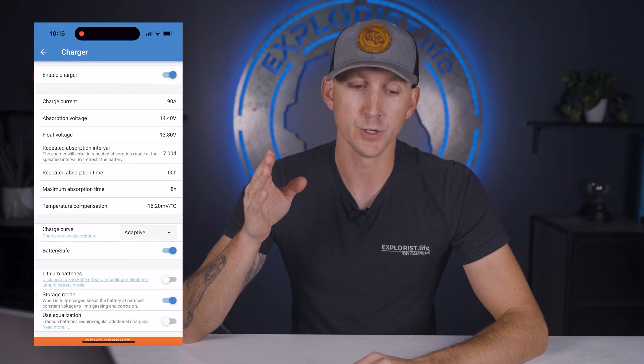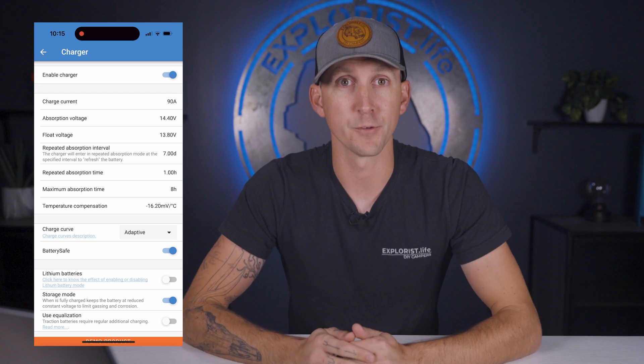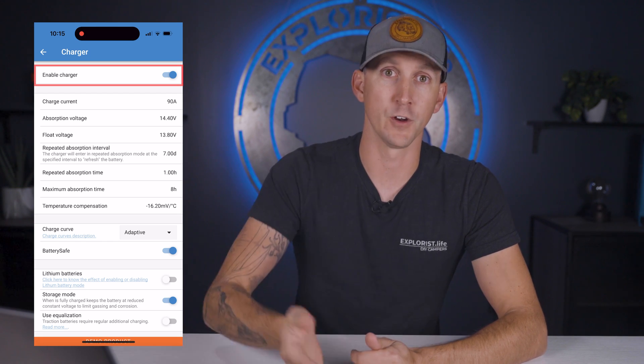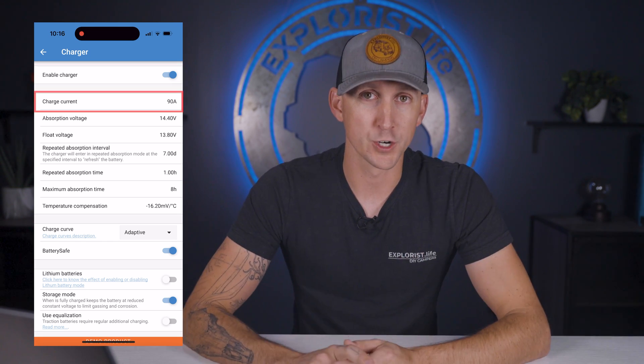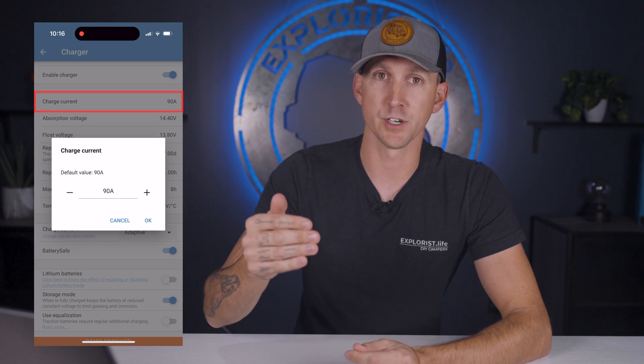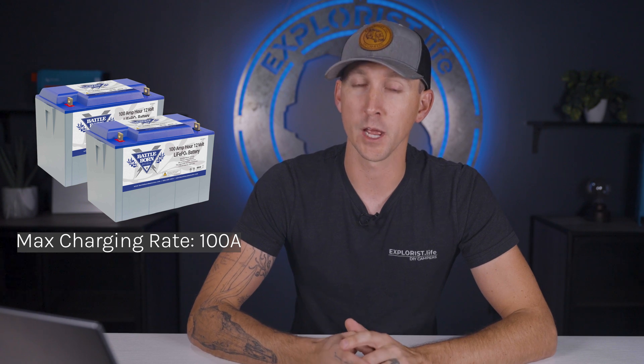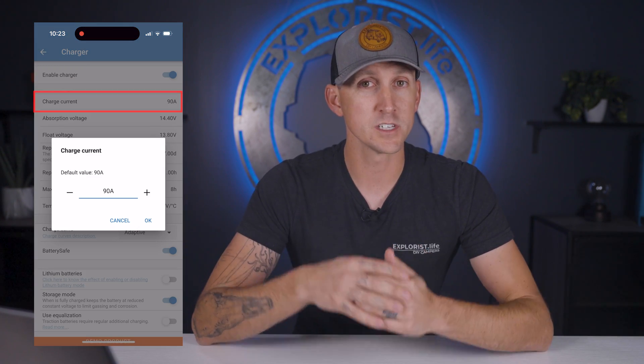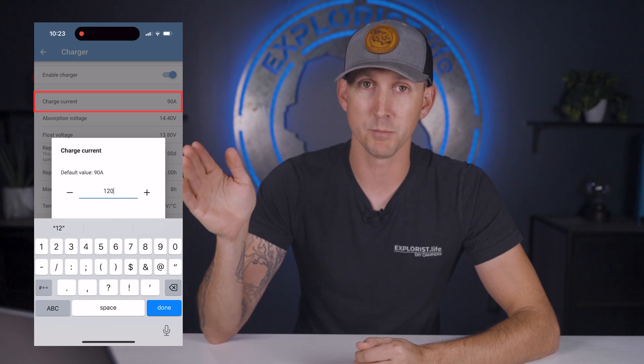Next up is the charger section, which includes a lot of battery specific parameters. Enable charger just toggles the charger function on and off — leave it on. Next up is charge current, the maximum rate at which the charger will charge the battery bank, which needs to be below the maximum charging rate of your battery bank. A single 100Ah Battle Born battery has a max charging rate of 50 amps; two batteries, 100 amps; four batteries, 200 amps. For our system designs, we have enough battery bank capacity that this can simply be turned as high as it goes.